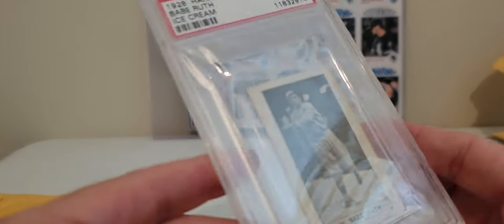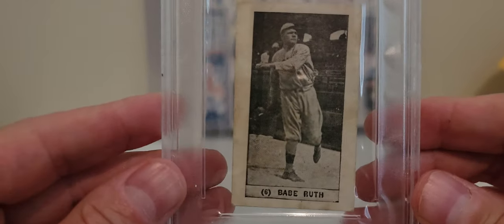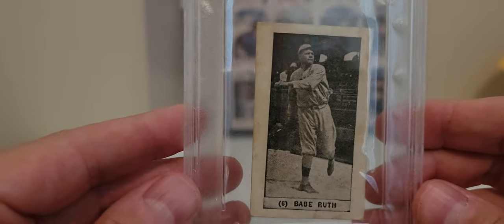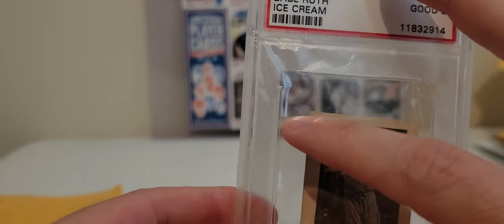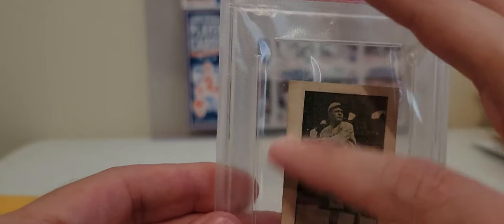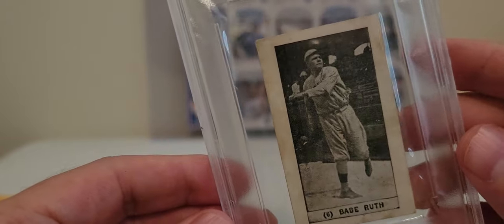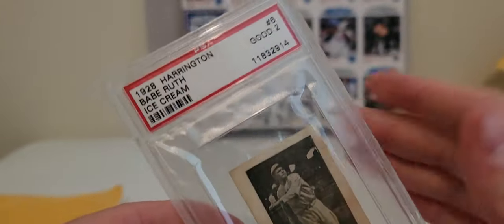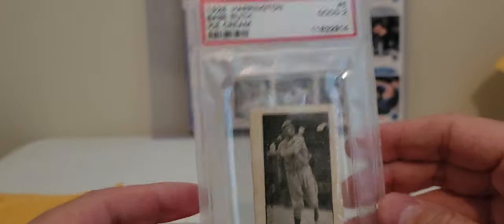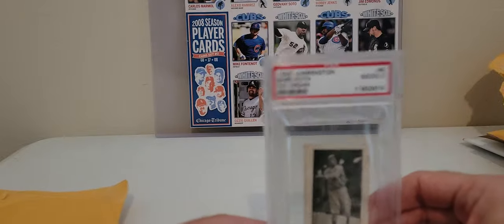This particular card has an older PSA label and I don't really like the way it sits in this holder — it moves around too much. Right now they have holders with a little border inside that keeps the card in place. I'm going to try to get this re-holdered at some point.